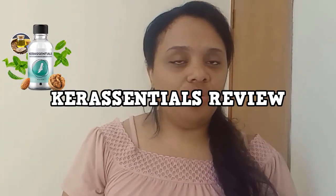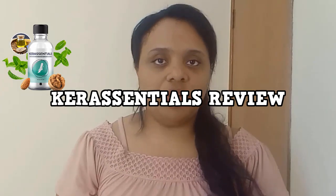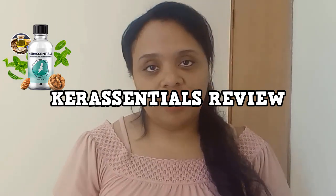Hey guys, I hope you're okay. If you're about to use Killer Essentials or you want to know more about these products for nail fungals, just watch this video to the end because I know the information will help you decide if Killer Essentials is worth using. Here is Priscilla, and today I'll share important information about Killer Essentials and how it works.